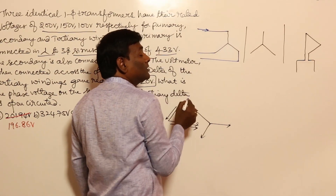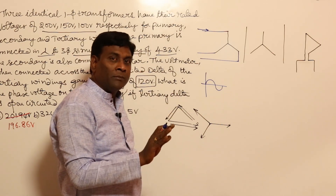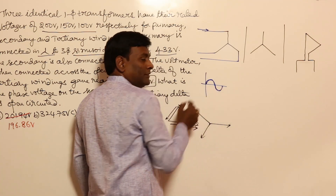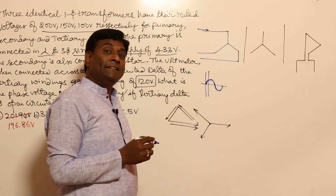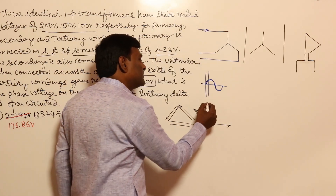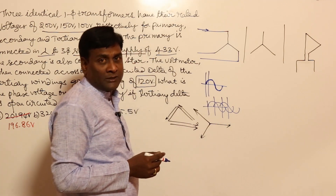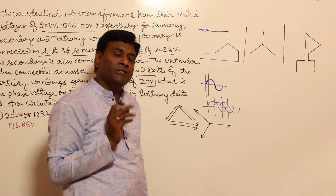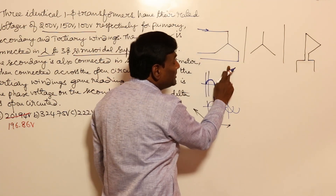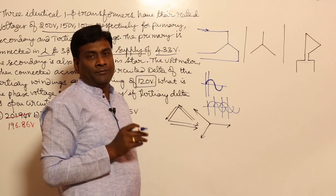Is it possible to have zero sequence currents in a star configuration without neutral? In zero sequence currents, if it is phase A current, the same magnitude is phase B current and same is phase C current, such that Ia + Ib + Ic = 3·Ia. Triplen harmonics behave the same way in analysis. For fundamental, at any instant Ia + Ib + Ic = 0 or Va + Vb + Vc = 0. But zero sequence or triplen harmonic: if at one instant it is 2 amperes in one phase, it is 2 amperes in the same direction in all phases — so there is no return path, and triplen harmonic currents cannot flow.